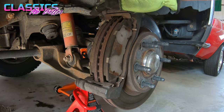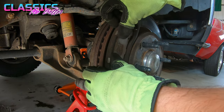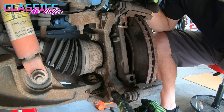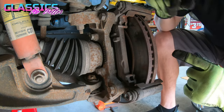Now that the caliper is safely sitting on the A-arm, it's time to get the brake pads out so we can remove the caliper bracket and the rotor off the hub assembly. The caliper bracket attaches with an 18 millimeter bolt at the top and one at the bottom. Get those two loose and remove the whole bracket from the rotor.